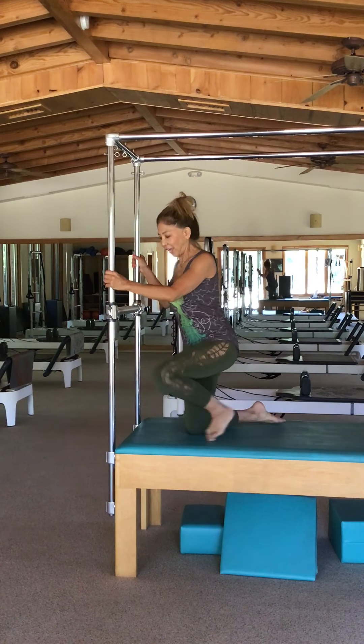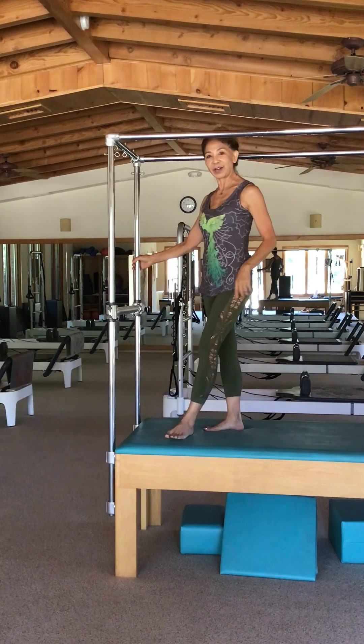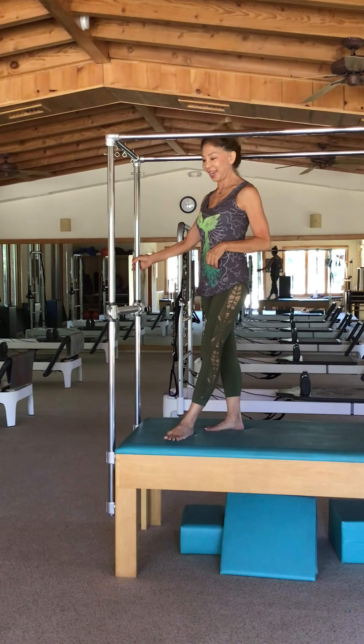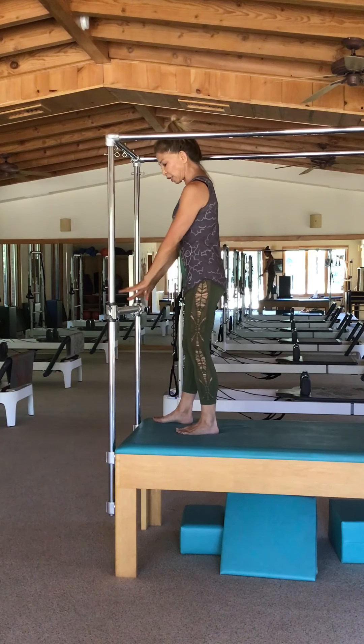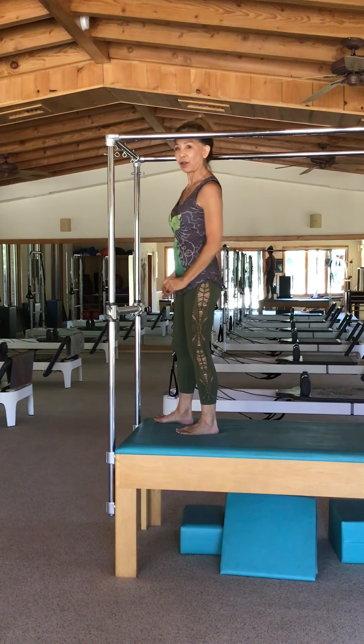Hi beautiful Pilates enthusiasts. I've moved to the other end of the Cadillac for a really nice movement. I learned it as Flying Eagle, done on top of the table. It also can be done on the floor just outside the frame.